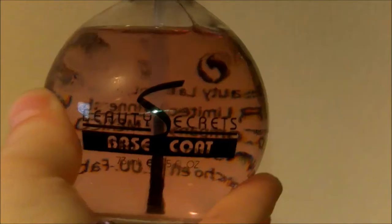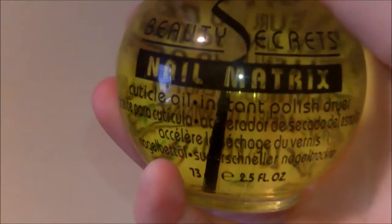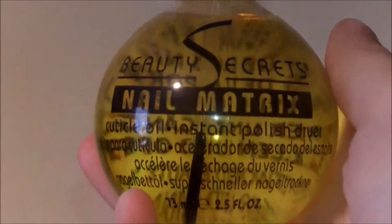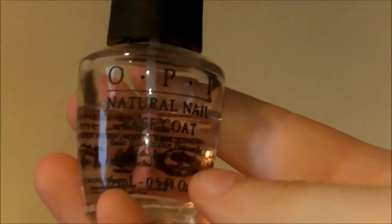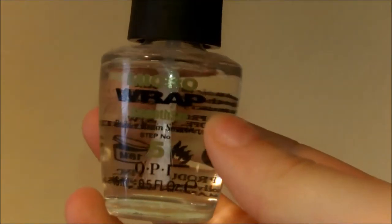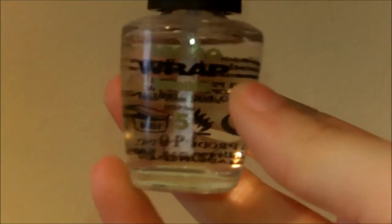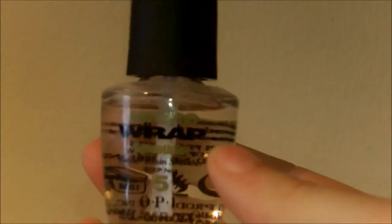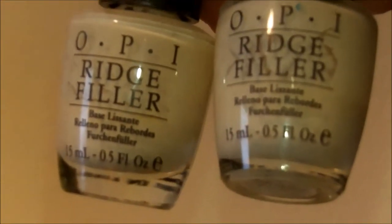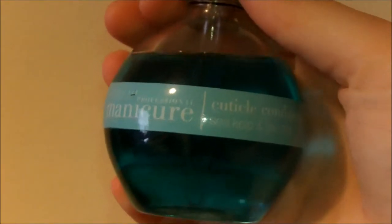Let's go ahead and get started. Beauty Secrets Base Coat. Beauty Secrets Top Coat. This is my Beauty Secrets Nail Matrix, and I've never used this before. OPI Natural Nail Base Coat. OPI Top Coat — this is just randomly up here. This is the Micro Wrap from OPI, the Smooth Set, step number five. I don't know where the other steps are, but I actually have two of these. This is the OPI Ridge Filler, and I absolutely love this.